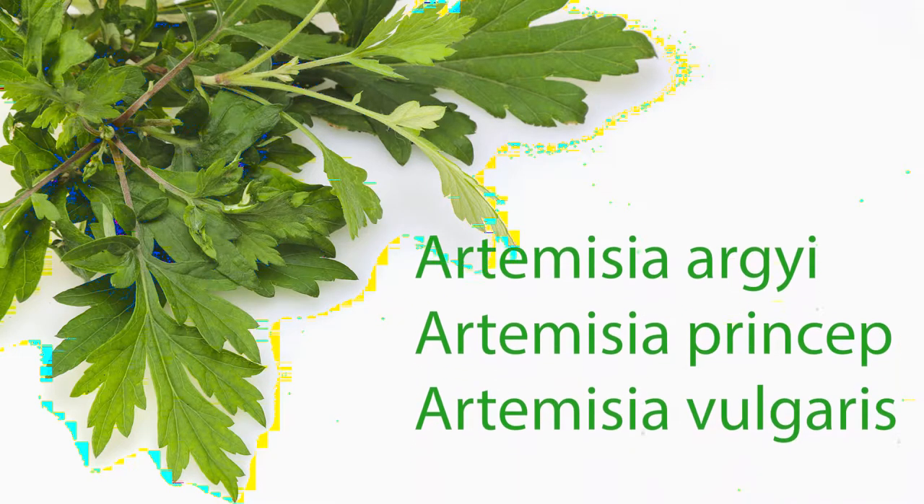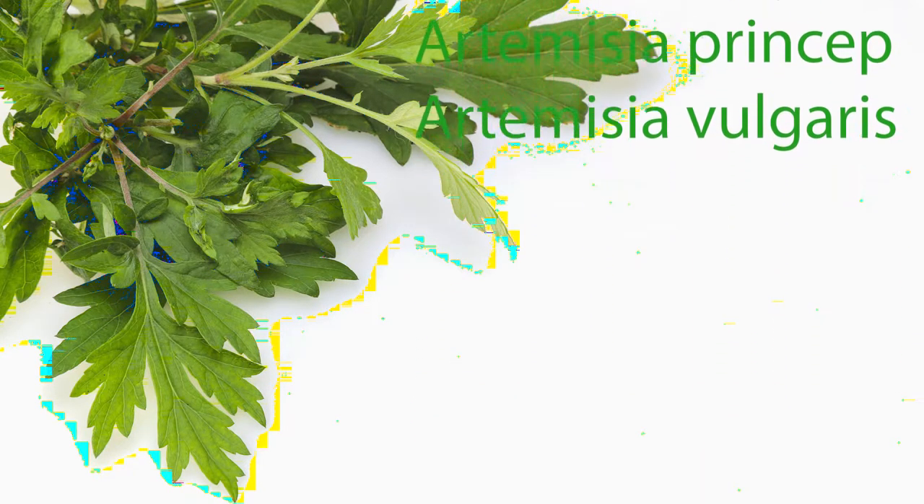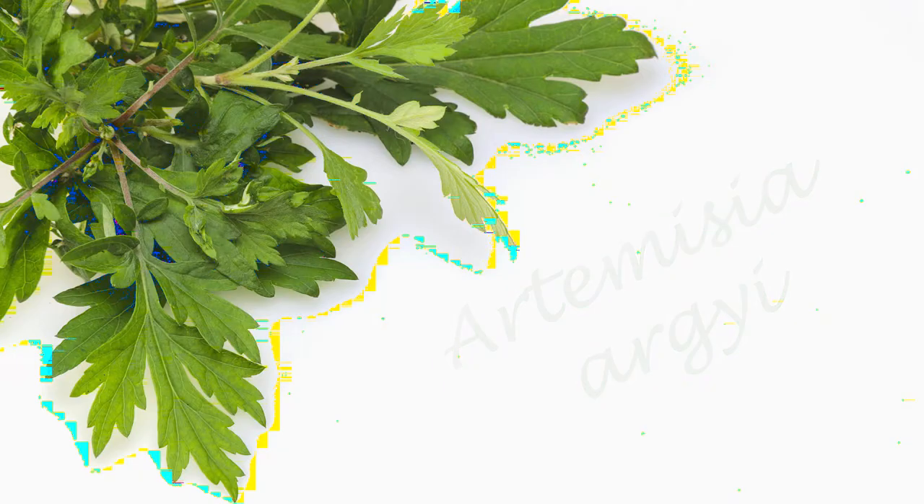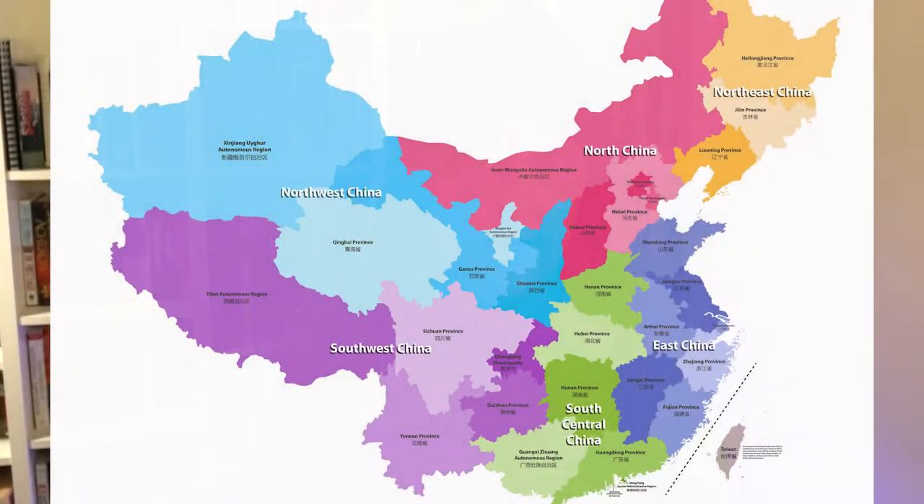Moxa is the leaves from a mugwort plant, and the three most common mugwort plants are Artemisia argyi, Artemisia princeps, and Artemisia vulgaris. In China the predominant plant is Artemisia argyi, which is grown in southern China and harvested in June. Chinese medicine herbs have definite growth and harvest protocols, because the energetics of the plant change throughout the seasons.